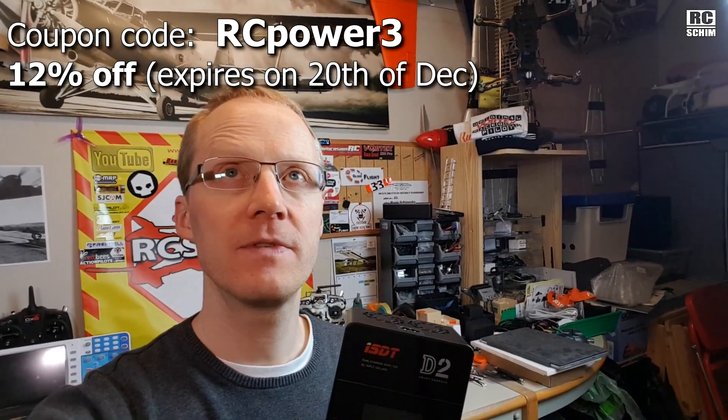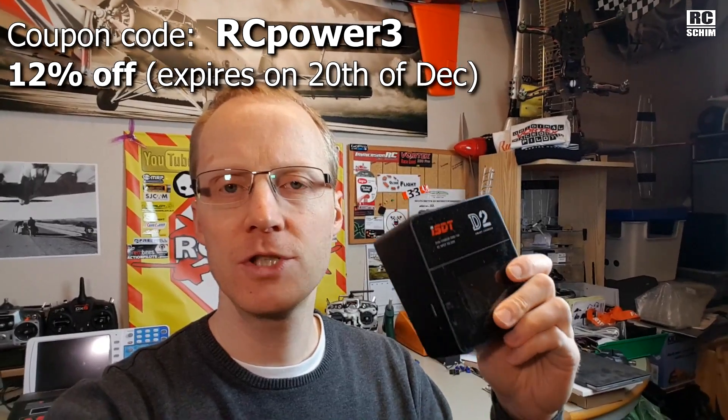A review about the charger shouldn't be too long — I just wanted to get this review out as soon as possible because there's a coupon code valid for about a week, so go check the description to find it. It's around $100, which may feel expensive, but it's good build quality — and on chargers I wouldn't want to save too much money or get too cheap stuff, because if something goes wrong with charging you could burn down your house.